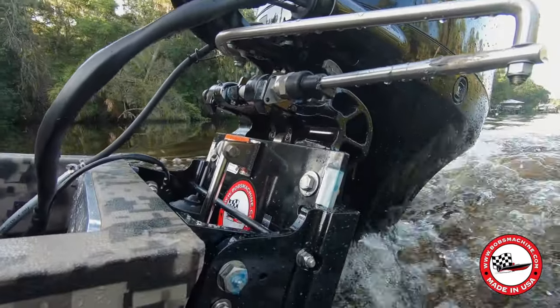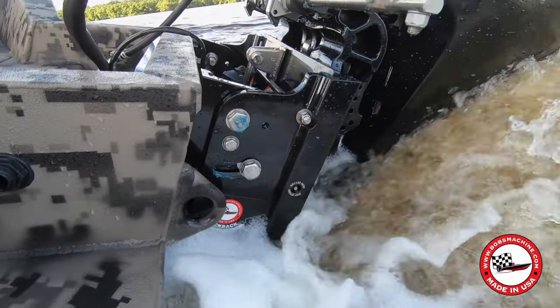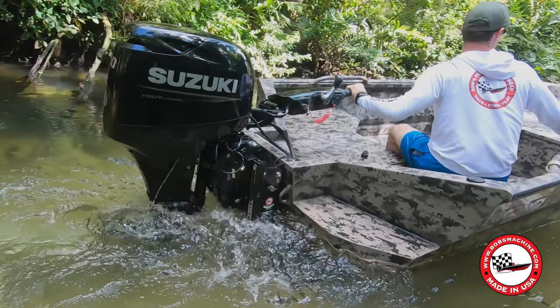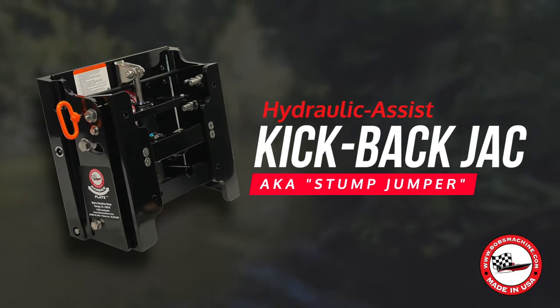Crafted with precision engineering and built to withstand the elements, the Bob's Machine Kickback Jack is constructed using high-quality materials, ensuring durability and long-lasting performance in the toughest conditions, and is available in two versions: hydraulic assist or a lightweight manual version called the Versa.